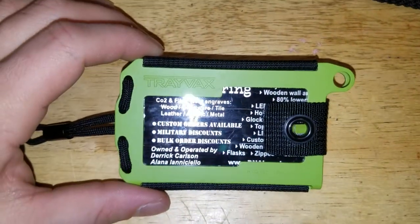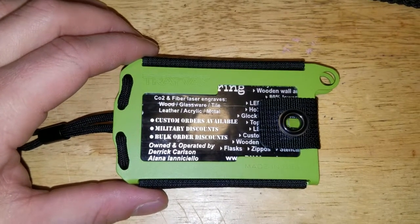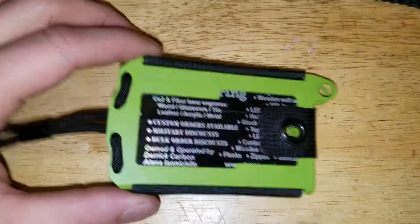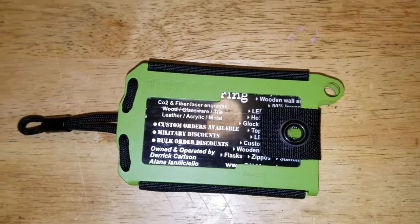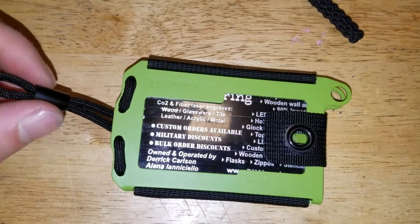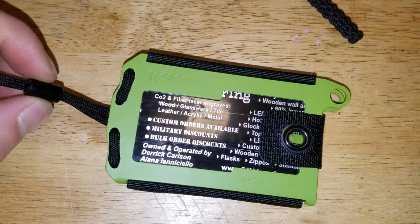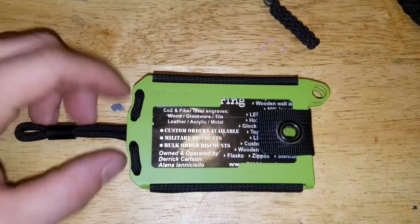I will post a link down below to purchase this. It retails for $39.99 on Trayvacs.com. It ships pretty quick — every time I've bought something from Trayvacs I've got it in like two days, and that's just regular standard shipping, so I'm impressed with that. Fits very nicely in the pocket.